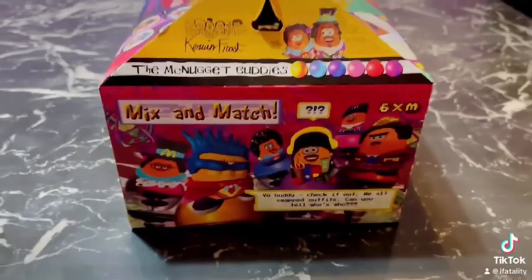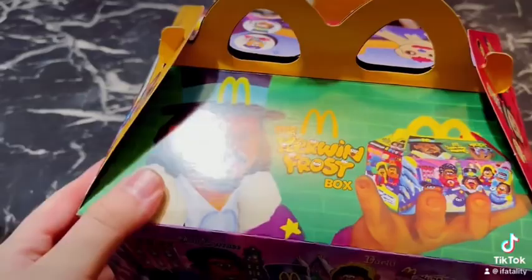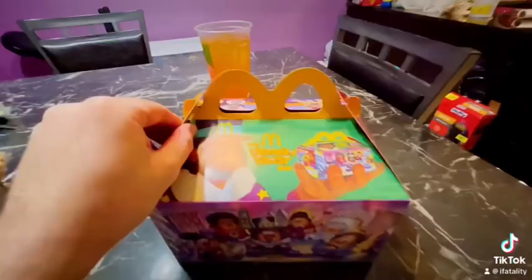What's up guys, I just got the new Kerwin Frost Adult Happy Meal, I think it's called. Let's check out the box — I'm about to start opening it. Now we're gonna open it.